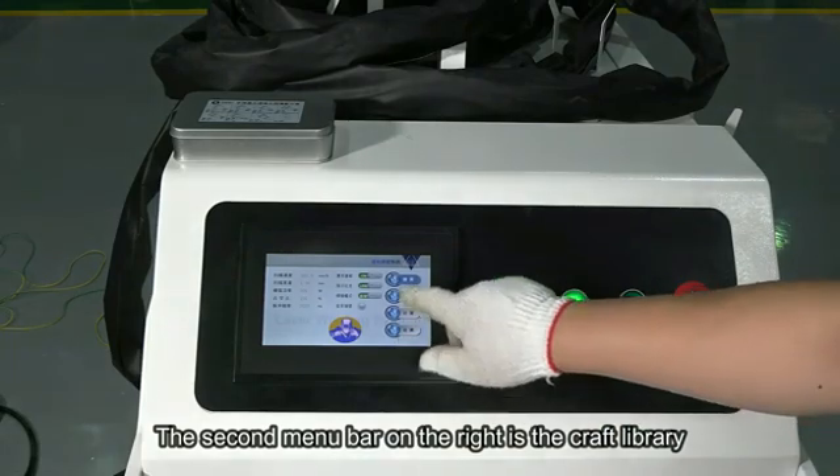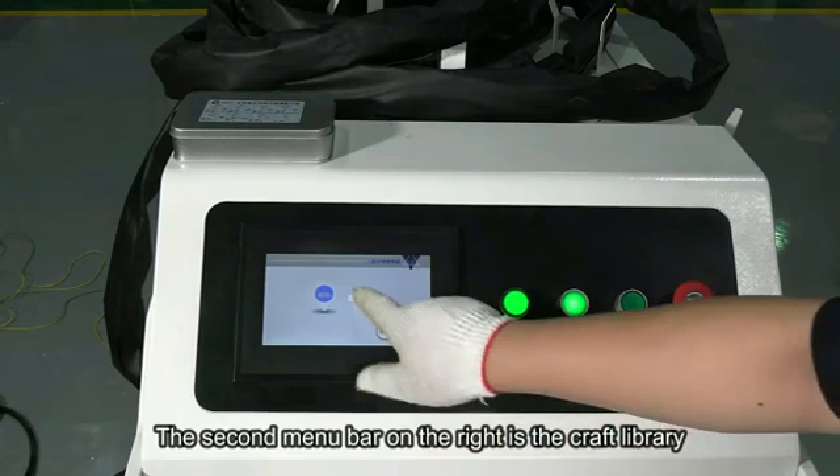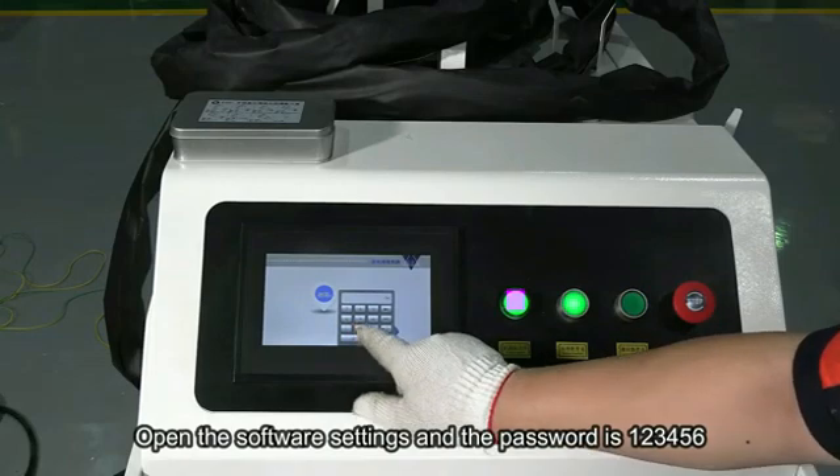On the right menu bar, select the touch interface. After entering, select different sheets and different thickness options. Click the setting. The password is 123456.